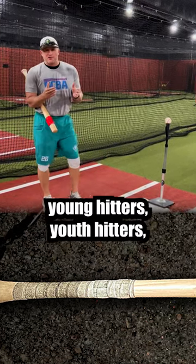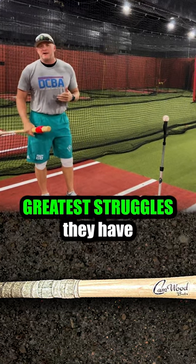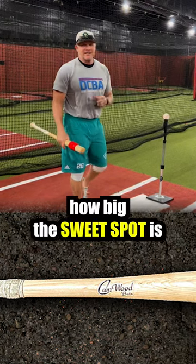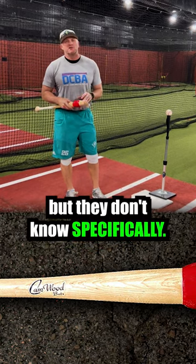When I work with young hitters — youth hitters, middle school, high school — one of the greatest struggles they have is what's called sweet spot awareness. When I ask them exactly how big the sweet spot is and where it is on the bat, they know generally, but they don't know specifically.